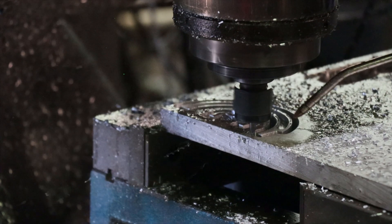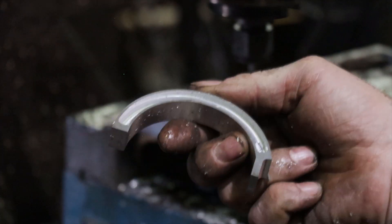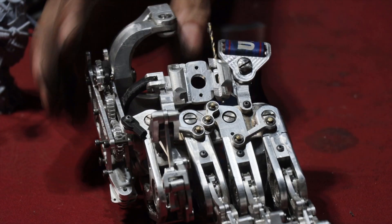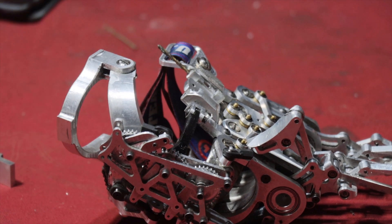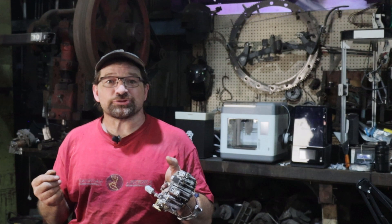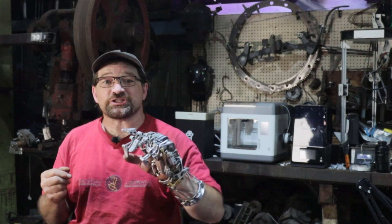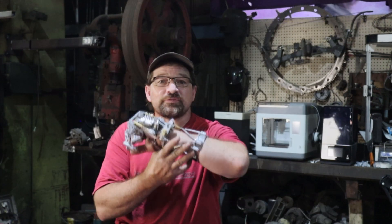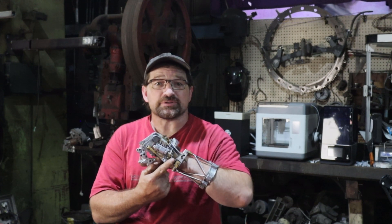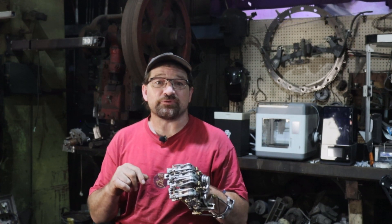Most of my effort this last week has been focused on designing the forearm assembly. In previous iterations, this assembly has been pretty simple, but the functionality of this version is going to need to be a little more complex. On this hand, I'm isolating the driving motion that splays the fingers from the motion that changes the grip pattern. On the 158 hand, I used the lateral motion of the wrist to drive the finger splay, as well as the scotch yoke that changes the grip patterns, by having the endpoints at different positions and a decent amount of over-travel between the functions.